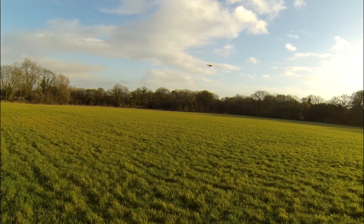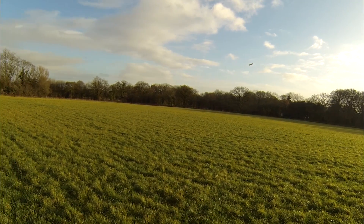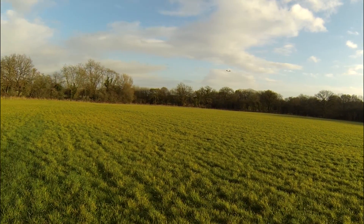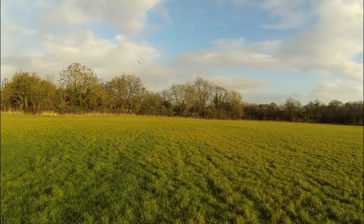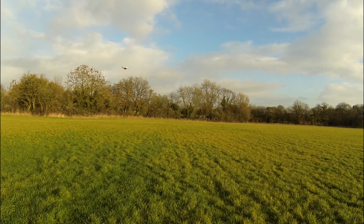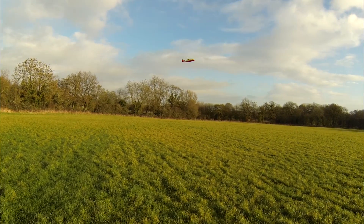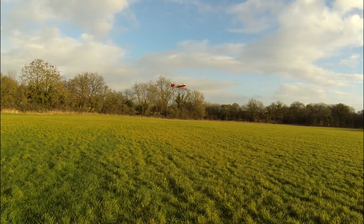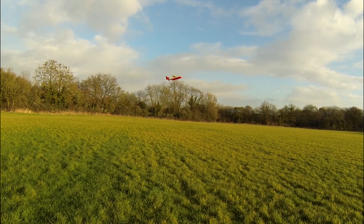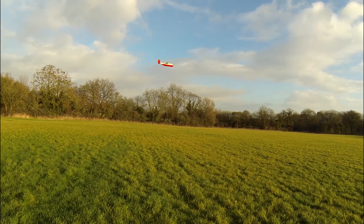Now I'm going to test if doing a transition with it being a bit nose-heavier is a bit better. I'm coming around, flicking into transition now. That still pitches up a little — it's a bit better. Now I'm flicking back into slow forward flight.